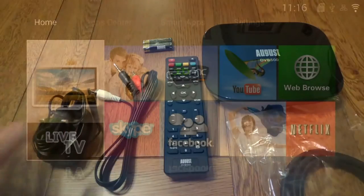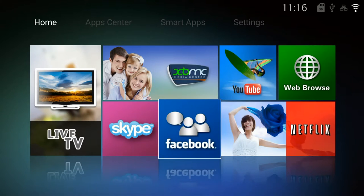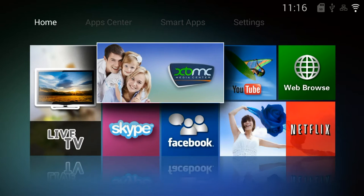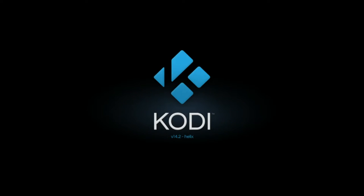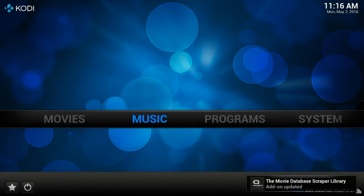Once set up you're presented with a nice interface, nice big buttons and the remote control works okay for surfing around on this particular interface. You get quite a few apps pre-installed including Kodi. Note it's version 14 rather than 16, which is the latest version at the time of review.